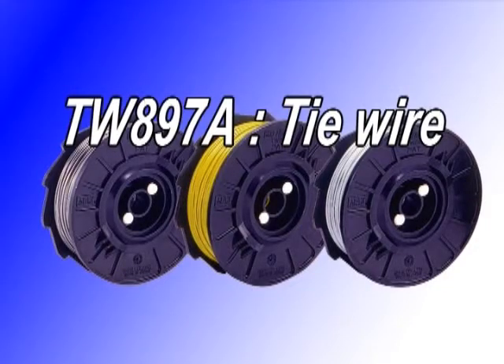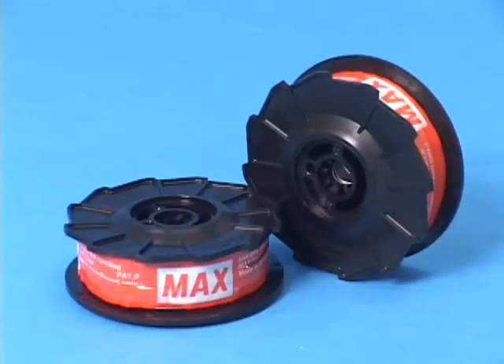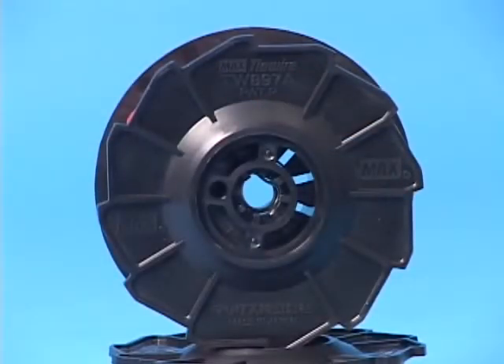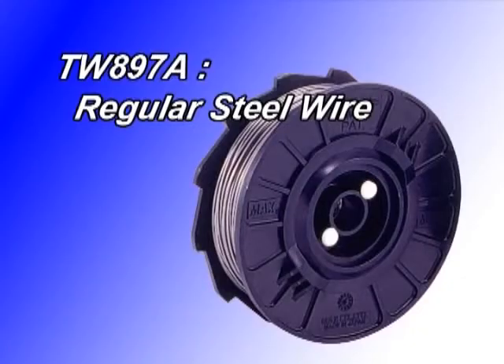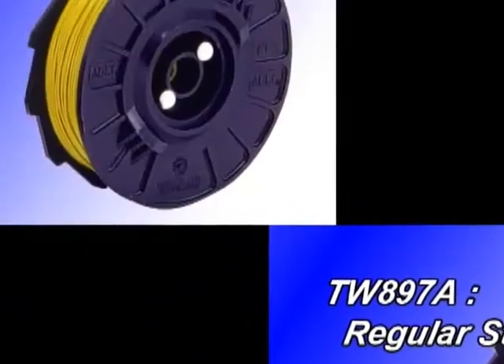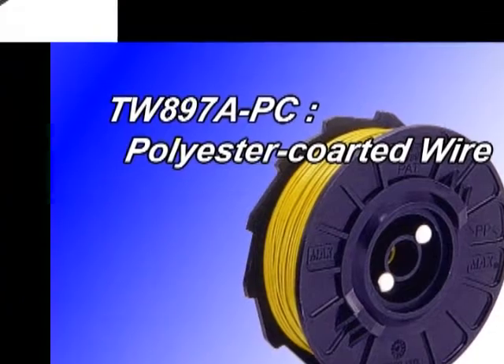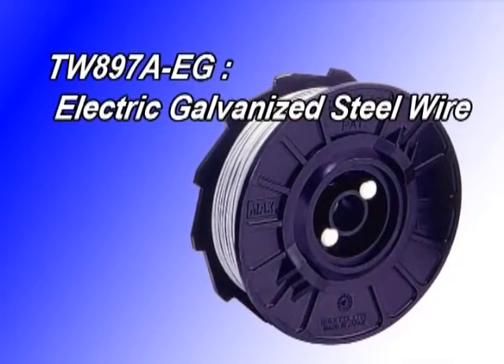Basically, there are three types of wire currently available. The standard type is TW897A, which is black annealed steel wire. TW897A PC is polyester coated wire, and this wire is designed for tying epoxy-coated rebars. TW897A EG is electric galvanized steel wire.